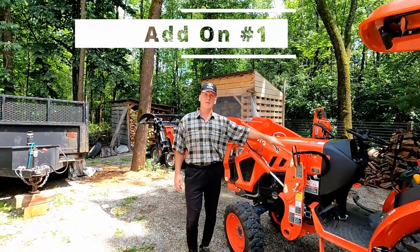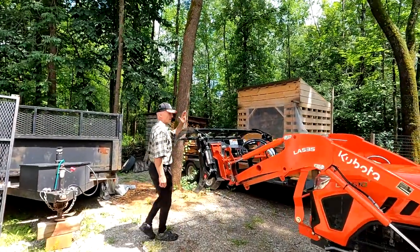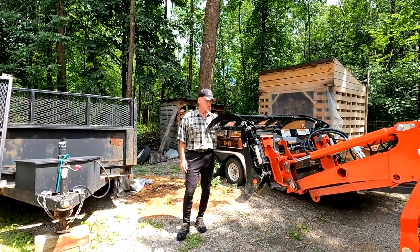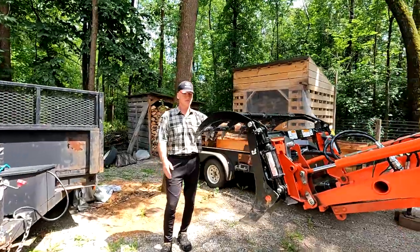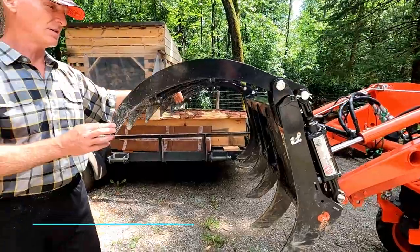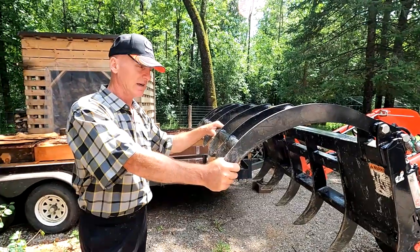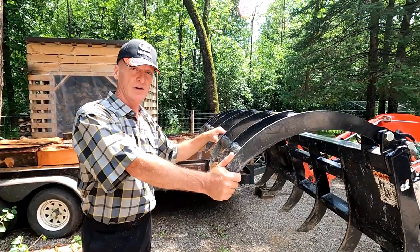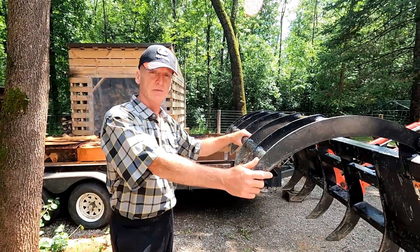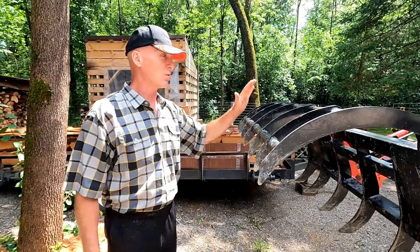My first one, and the one that I use the most, is my grapple. I have a Land Pride claw grapple and it's very light. The tines on it are nice and light — it's AR400 steel. This is used almost daily. The reason I put a light one on is because I lift a lot of heavy logs. In order to lift the logs I want as much capacity as possible, and I didn't want any extra weight on the tractor itself. So that's my number one.